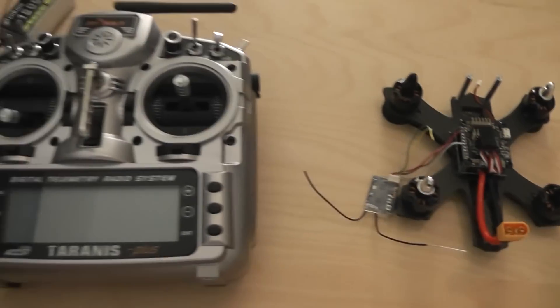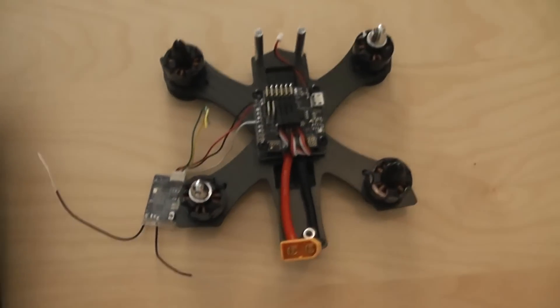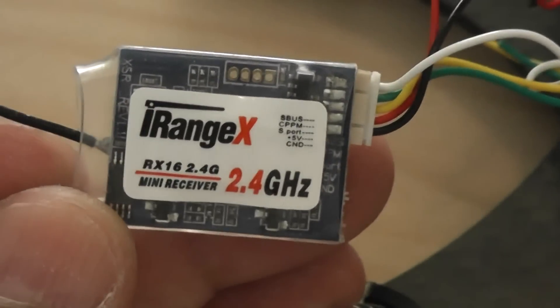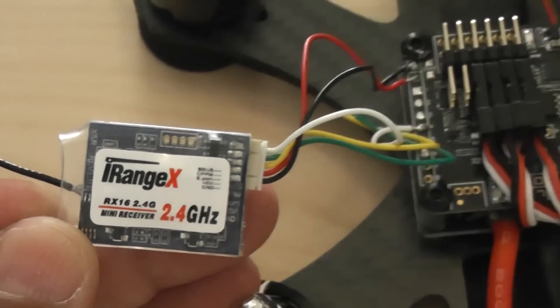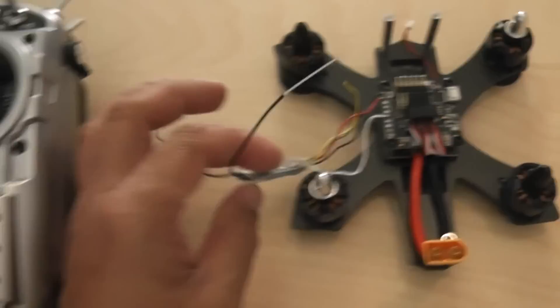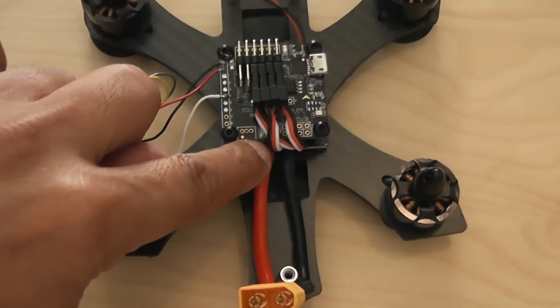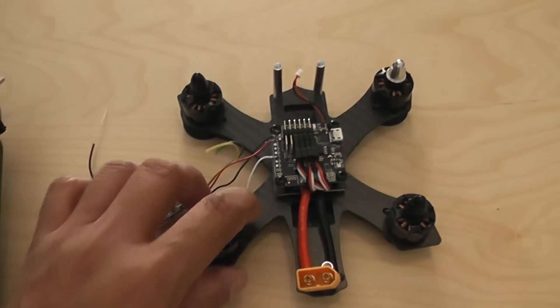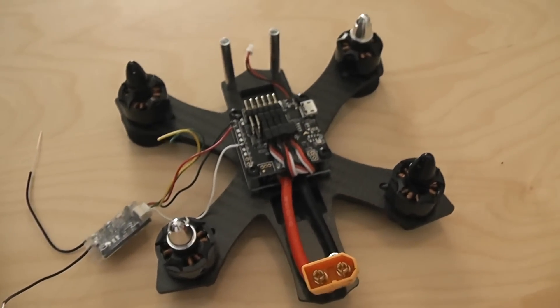The quadcopter is here and the Taranis radio is here. First off I need to show you my receiver setup. Because I don't have a small receiver, I had to take out my iRanger X receiver from the QX95. Since it was already bound to my Taranis, all I needed to do was connect it here. But there were a whole lot of cables sandwiched in there very badly — a PPM setup where you have to connect each channel to each cable.